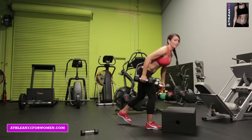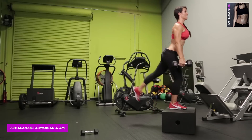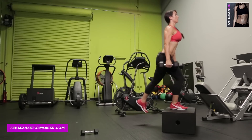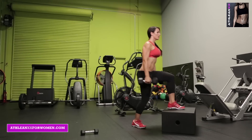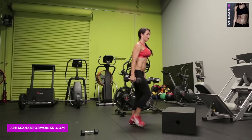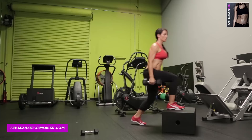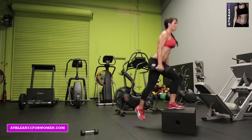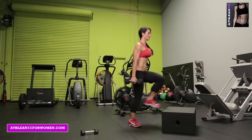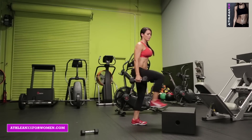Grab your heavy weights — I'm using 15s. You're gonna step up with one leg, kick back the other leg, and switch. You're gonna do this for 50 seconds. Push through your heel when you're stepping up, and kick that leg back — you're really gonna hit the glute.